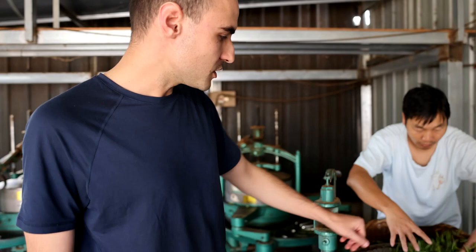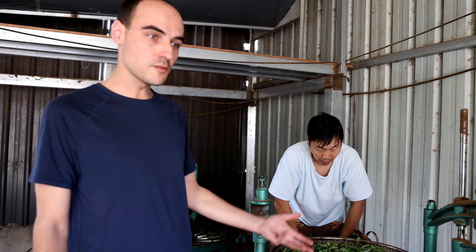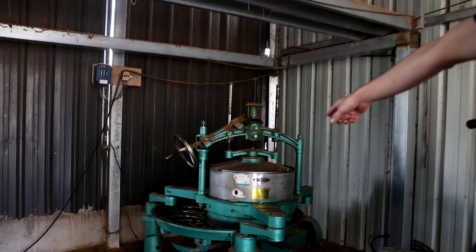Here my friend is putting the tea in the rolling machine. We're going to start with a low pressure and increase the pressure as we go. The rolling is going to last between one and two hours. The boss here likes to give a long and heavy rolling. You can also notice that the rotation speed is slower than in most mountains.